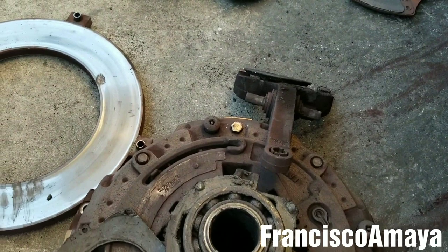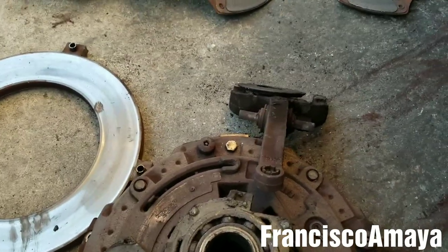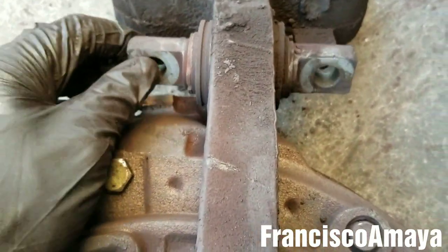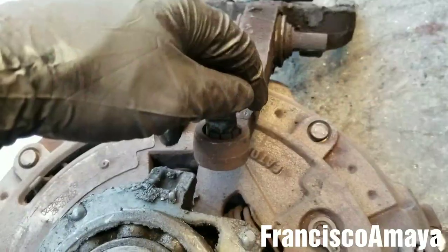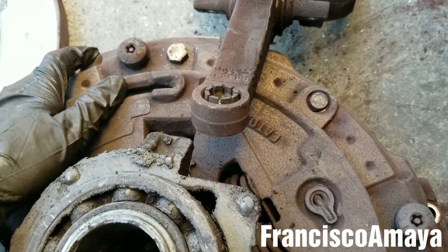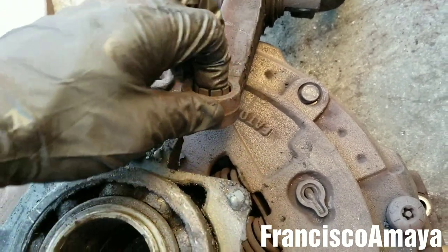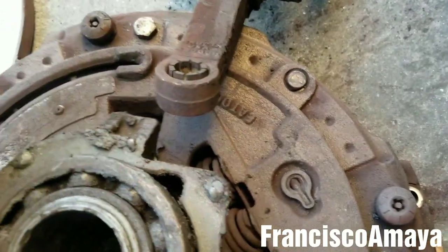A couple of other things got destroyed at the same time. The fork that activates the clutch got destroyed — the bushing got completely destroyed, so it has to be replaced. The slave cylinder got destroyed too; it's leaking a lot of brake fluid, so it will have to have a new one installed as well.